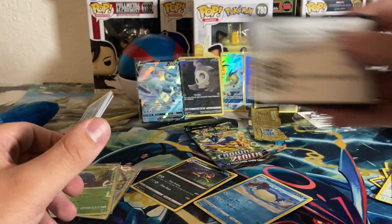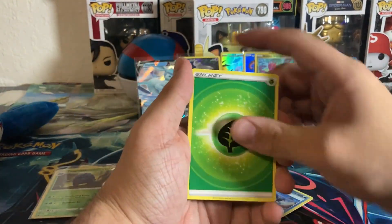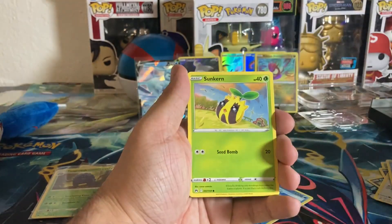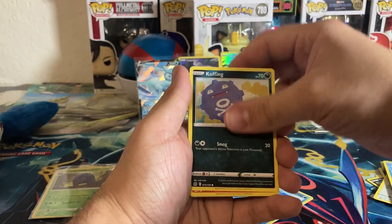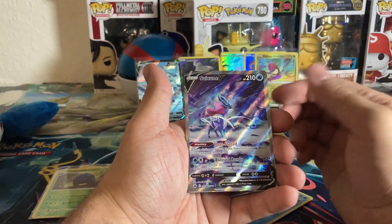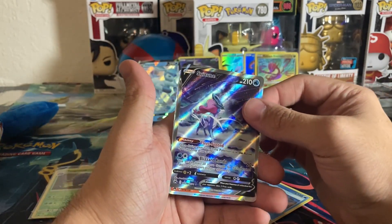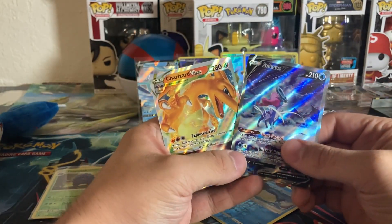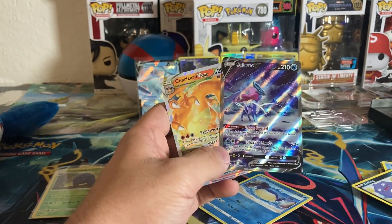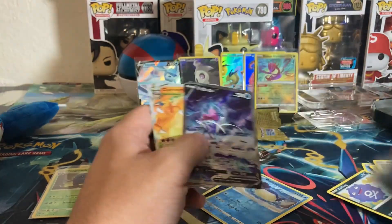Fourth pack of the tin — come on, Crown Zenith, give us a nice hit, give us a gold card. Grass energy, Graveler, Bisharp, Great Ball, Galarian Mr. Mime, Sunkern, Bidoof, Koffing, Seel. I see color — oh my god, yes! A double whammy! A Suicune V alt art AND a Charizard V-Star! That tin right there wins it!